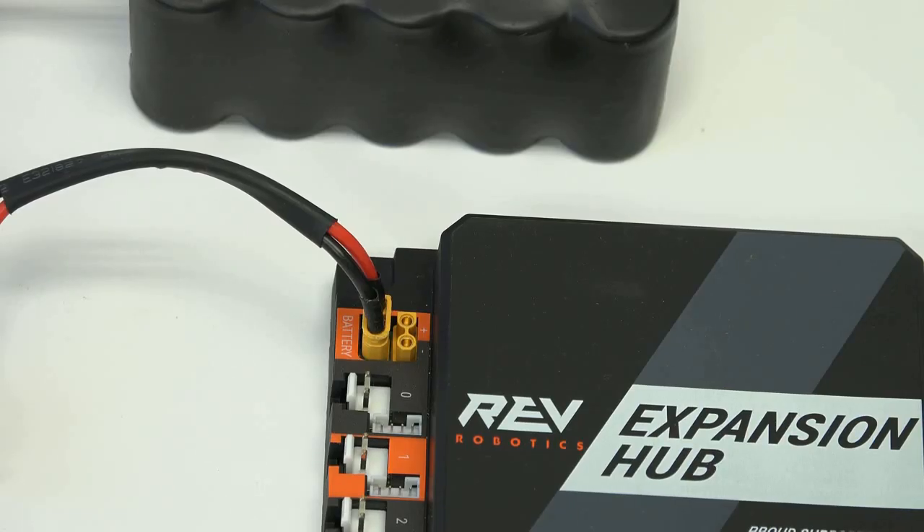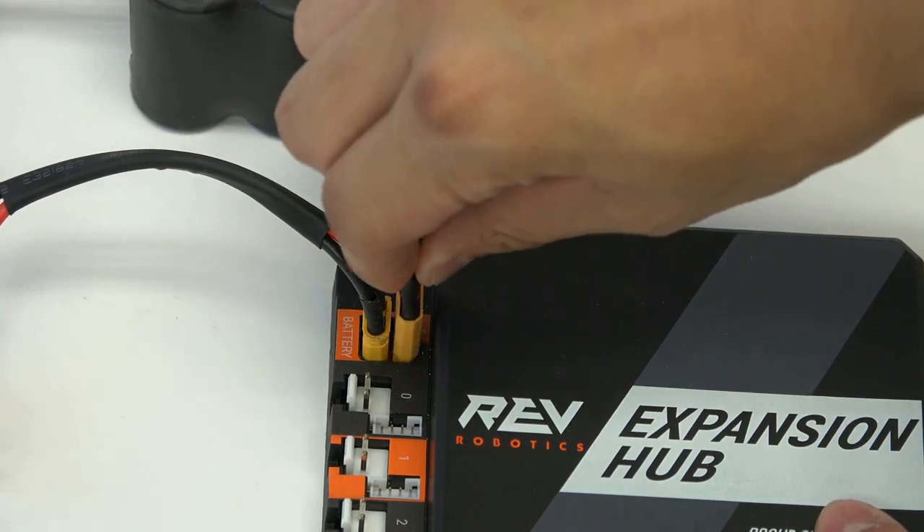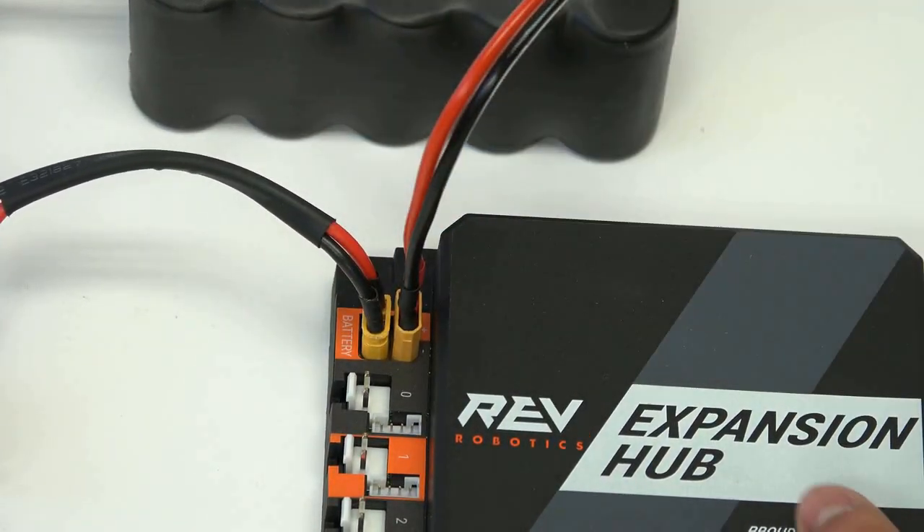To supply the second hub with power, daisy-chain the battery from the first hub using the XT30 extension cable. Start by plugging the female end of the extension cable into the first hub next to the battery port.